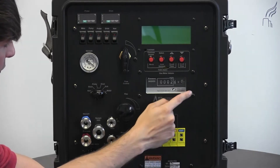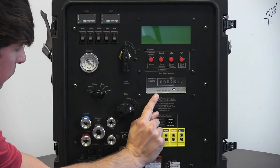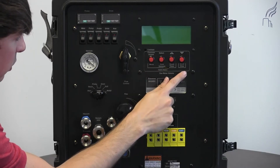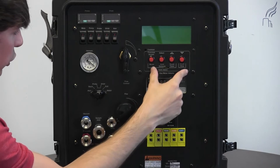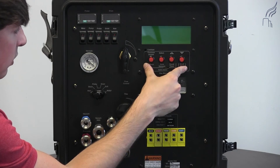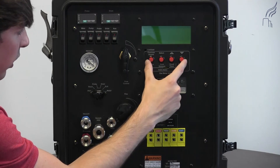Moving up, we have an analog dry gas meter display. Further up on this console, we have buttons. In models moving forward, membrane switches will be in the place of these buttons. These membrane switches have lower maintenance and are more reliable than the buttons, so these are replaced.